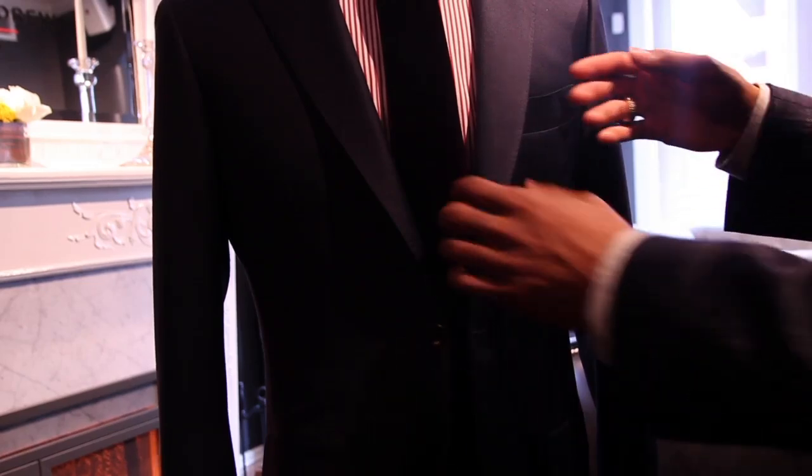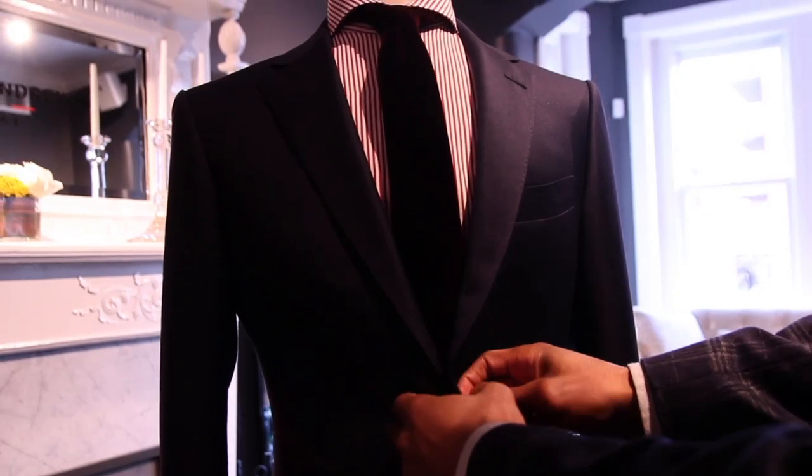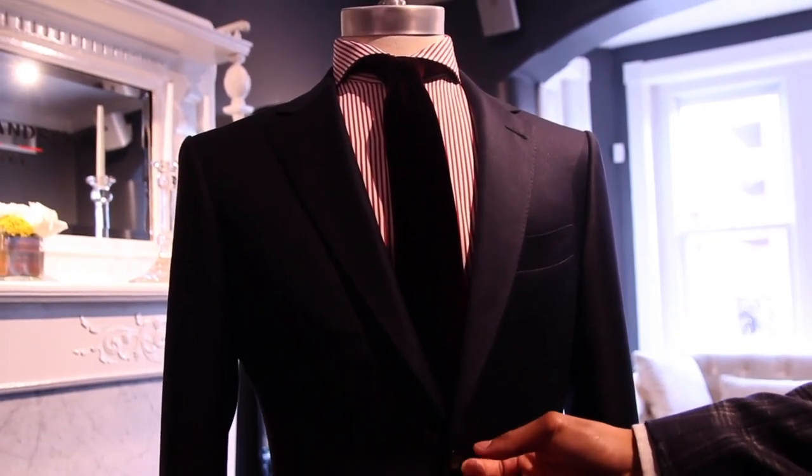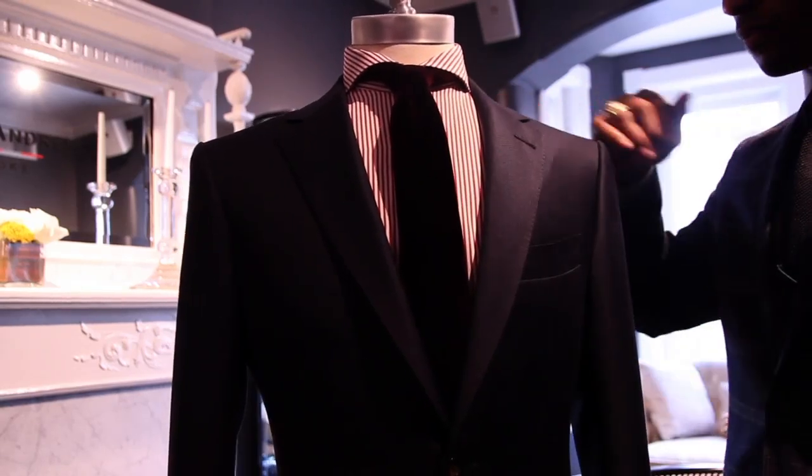Hi, I'm Grant Harris, Owner and Chief Style Consultant at Image Granite. We're here at Michael Andrews Bespoke in Washington, D.C. Today we're going to talk about a few things. We're going to talk about how to fit a suit for an athletic build. I am a former athlete — I was about 15 pounds heavier — and I found it very difficult to find clothes that fit me well.